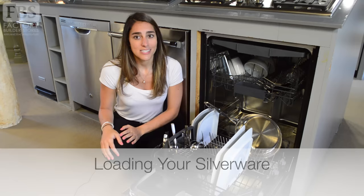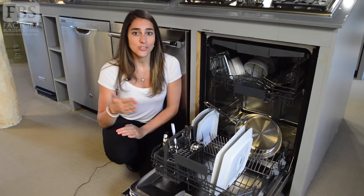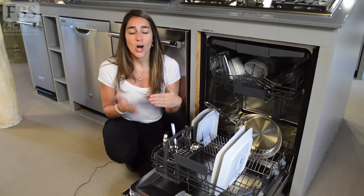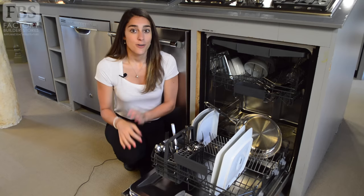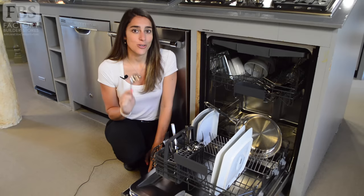Now for the most disputed part of the dishwasher — how to load your silverware. Today's silverware baskets are a little more advanced than the old baskets. The traditional section of the basket comes with cell covers, which spaces your forks, spoons, and knives for you. If your silverware basket does not have cell covers, you'll need to make sure that you're replacing them in alternating directions. For safety reasons, always put your knives face down. For your forks and spoons, mix it up — have some handles facing down, some facing up. The key is to make sure that they don't end up spooning, because this will prevent access for your soap and water.